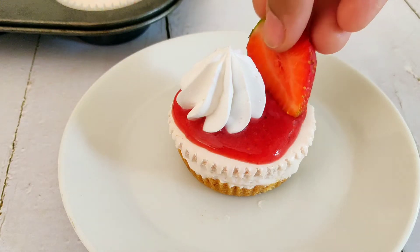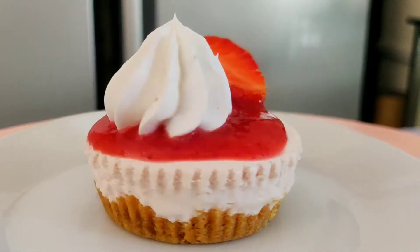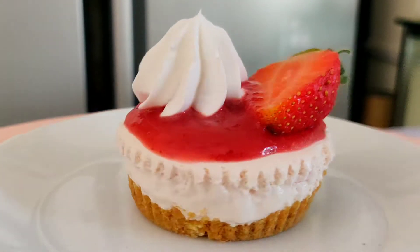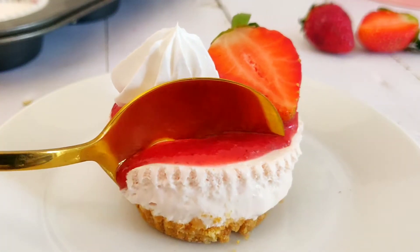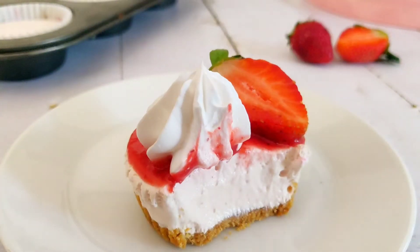By the way, the recipe for the 3 ingredients strawberry mousse is listed in the description box below, and also on the eye icon on this side or on this side. So go check it out. Today we will be making these mini strawberry cheesecakes. They are bite-sized and delicious and very easy to make. This is a no-bake eggless dessert and you do not need gelatin or agar agar for this recipe.